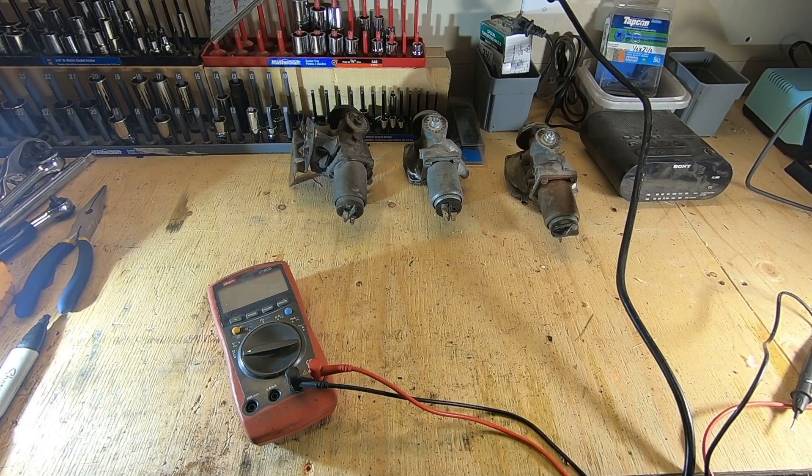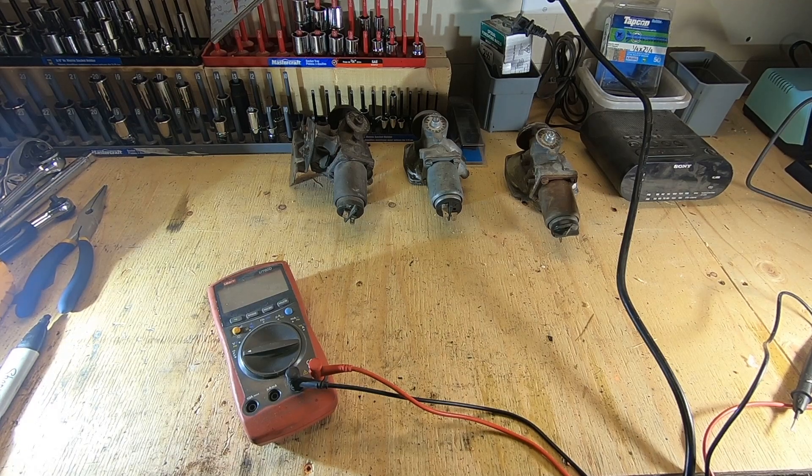Today on Grasstime we're going to show you how to bench test your control valve for your Volkswagen AutoStick. We're going to go ahead and do a bench test on our control valve for our AutoStick.